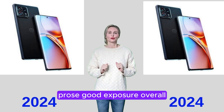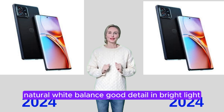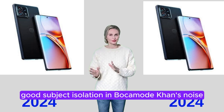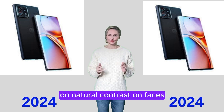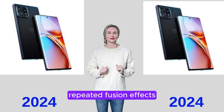Pros: Good exposure overall, especially indoors, in low light, and night shots. Natural white balance. Good detail in bright light. Good subject isolation in bokeh mode. Cons: Noise in bright light, especially in blue skies. Unnatural contrast on faces in high-contrast scenes. Slow focus and slow capture. Repeated fusion effects and color shift effects around cropped areas.